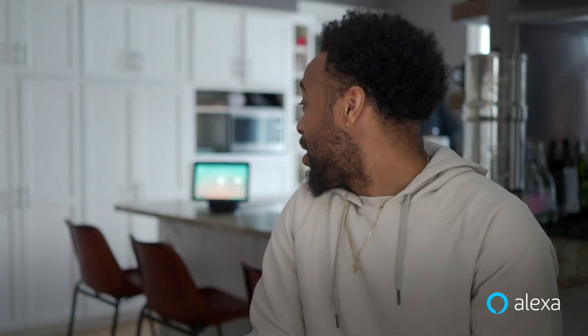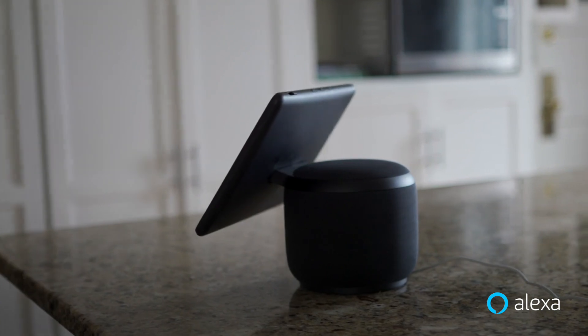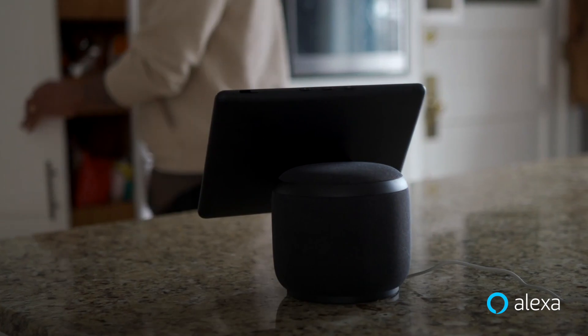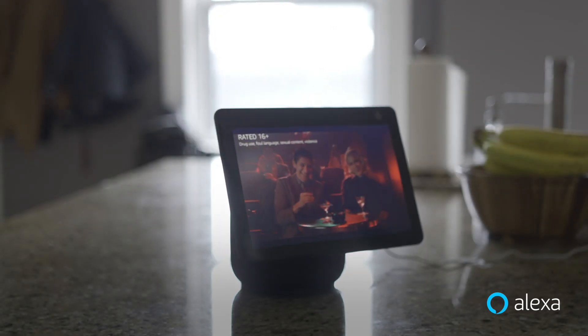Now that we're all set up, let's test it out. Alexa, call Madre. Hello. The screen can also continuously stay in view while you move around during an activity, such as watching a video.